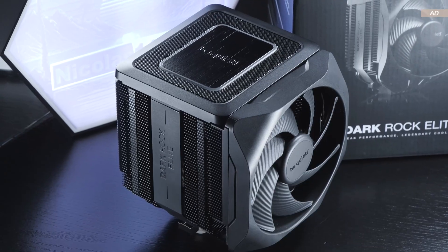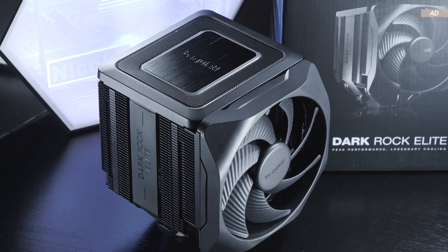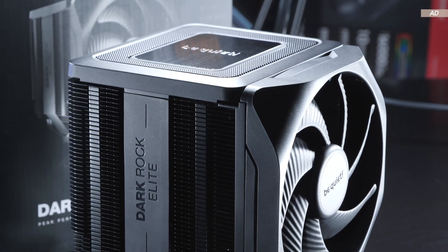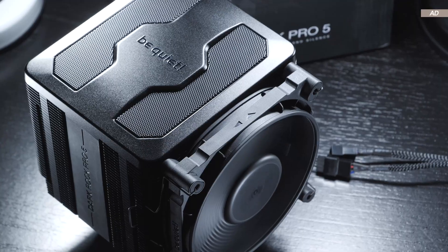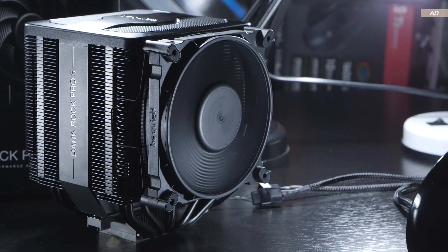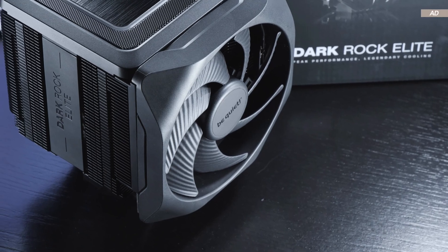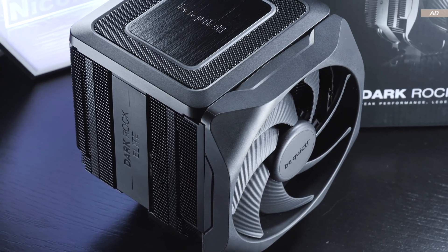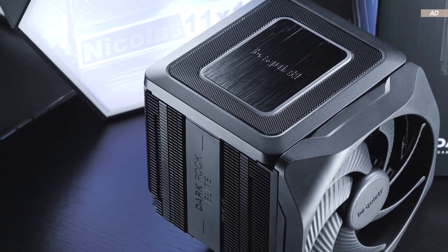From a purely aesthetic point of view, the Darkrock Elite makes anything but a bad impression. I generally like the design direction, as it is very minimalistic. Nonetheless, I have to admit that I actually prefer the cheaper Darkrock Pro 5 visually, because I don't really like too rounded designs — I feel the same way about NVIDIA's Founders Edition cards. In the end, aesthetics are of course a matter of taste.